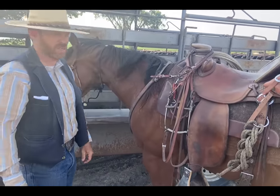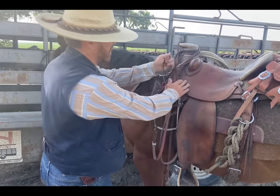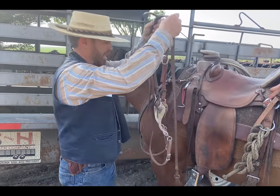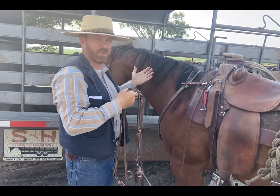The horse is not stepping on it in the trailer. Once it's time to go, you just undo it — whatever knot you used, take it off. Now you're able to get going with your horse and put it on.